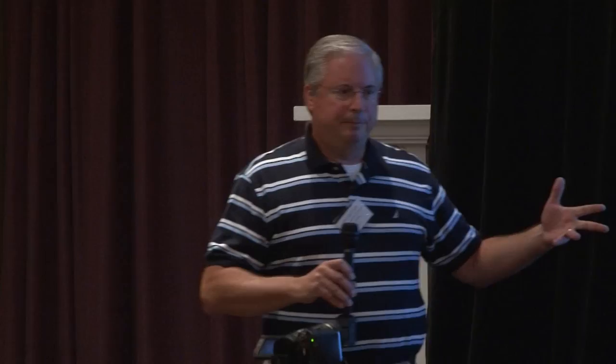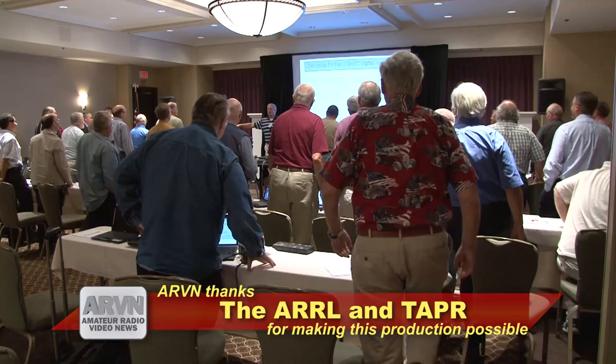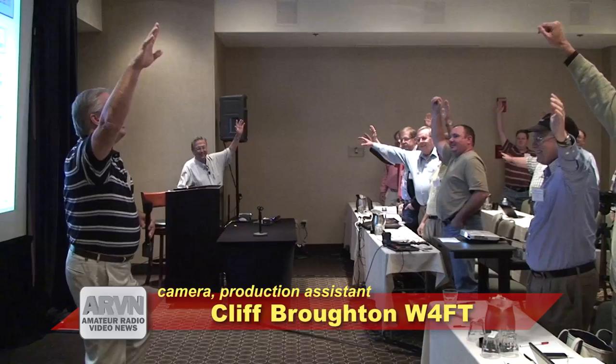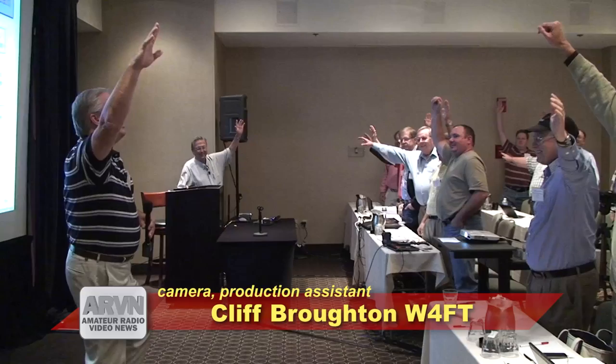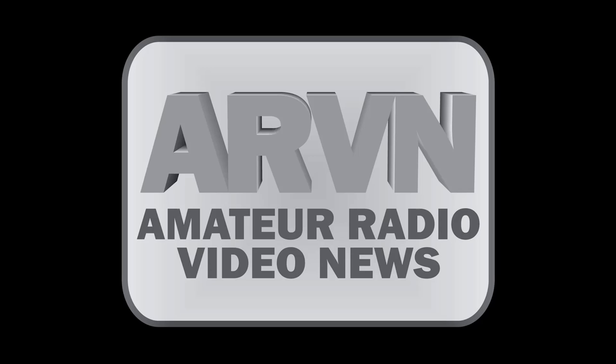Can everybody stand up? Be very careful and use your neighbor if you need to. Lift one leg — it doesn't matter which. With the opposite hand, raise it. Now do the opposite: drop the leg and go the other way. Turn around and look at the people behind you. Good. We're going to start the second session now. A little stretch — thank you.